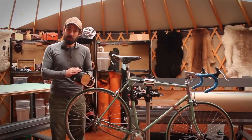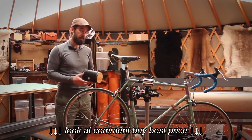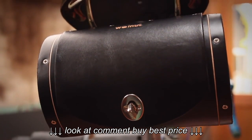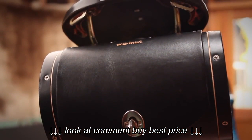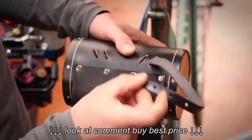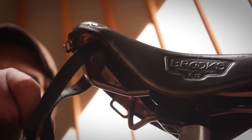The seat barrel bag was designed ideally to install on the bag clips found on Brooks saddles. But if your seat doesn't have those, I'd like to show you how to install the seat barrel bag onto the rails of the saddle. It's the same process of undoing the belt, but in this case, instead of going through the seat clips, we can go around the rail.